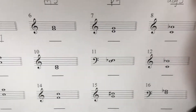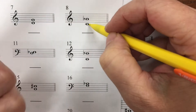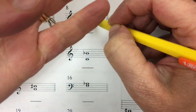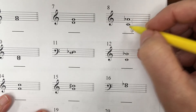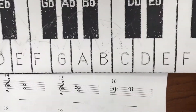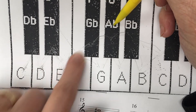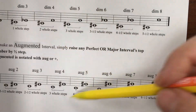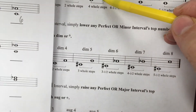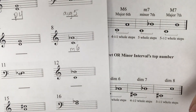Now I'm going to look at this one, because I don't think we've done any that look like this. Line, space, line, space, line, space — that is a sixth. I'm going to write a sixth. We haven't done a sixth yet. What kind of sixth is it? We have C to A flat. Four whole steps. I remember we came across that — the minor sixth is four whole steps. So we're going to write a little M.